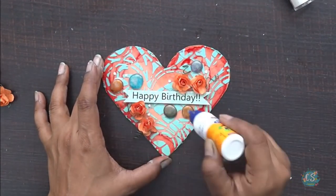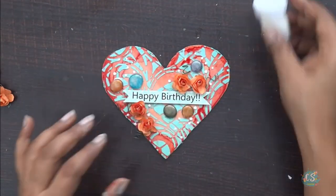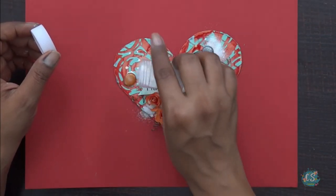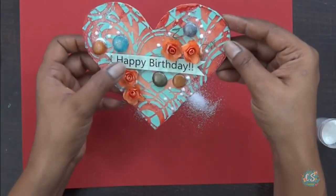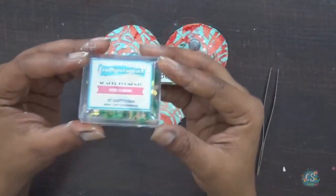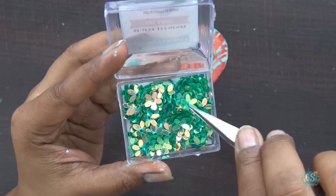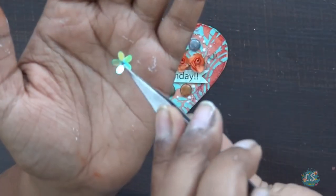Once I'm done sticking all my embellishments, I'm going to put a drop of Fevicol to cover up the empty spaces and then cover this with my glitter. Once my glitter work is done, I have another amazing addition — these are shaped embellishments again from Crafty Scrappers and they are fab. You can see how tiny and cute the little designs are — this one has a floral design and it is perfect for my project.